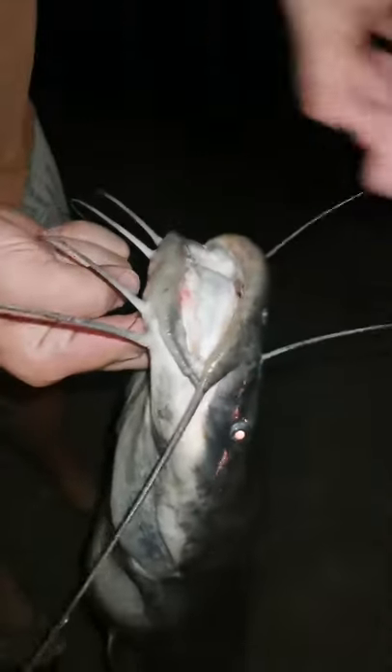Guys, just caught this 8kg barbel. Look how nice and healthy this thing is. Look at its whiskers — they call these the barbels.